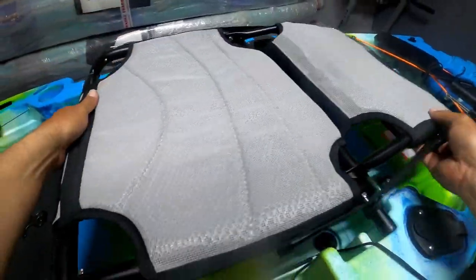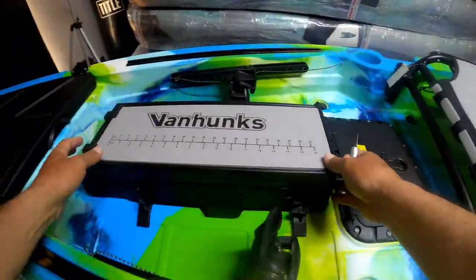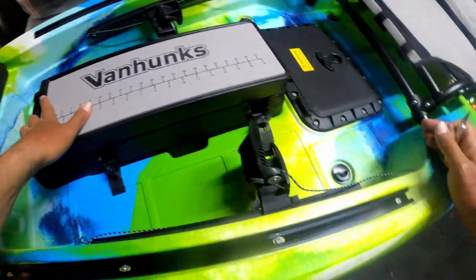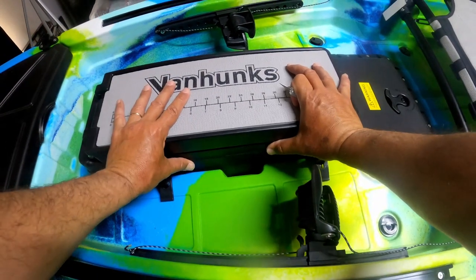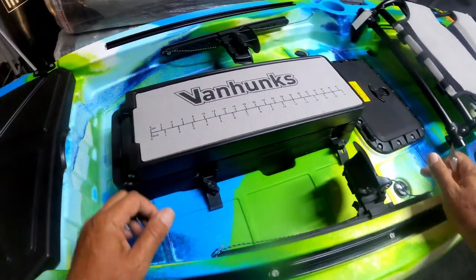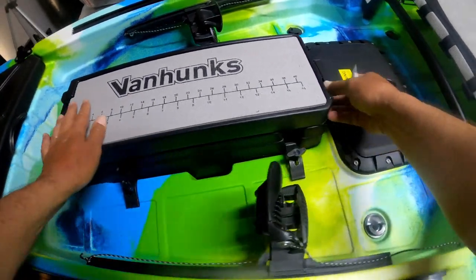There is your kayak seat. In front, this is your toolbox that is removable. Once you purchase yourself a fin drive or a prop drive, it fits in here. Until you've taken that positive step of purchasing one of those, you can operate with the toolbox, which is very handy.